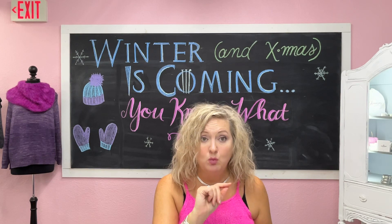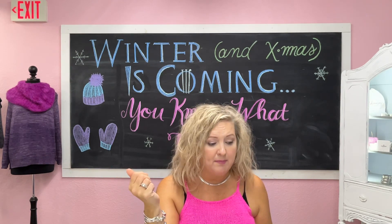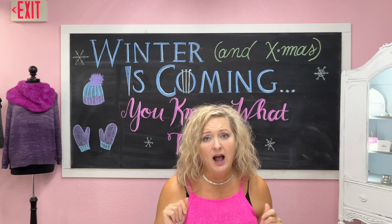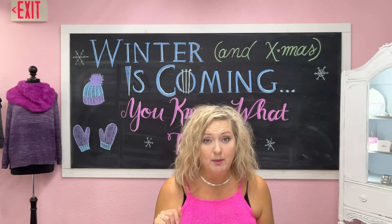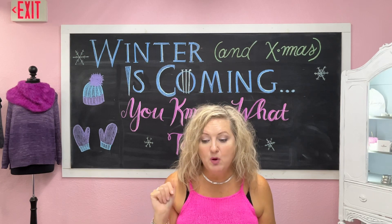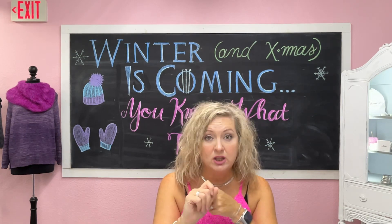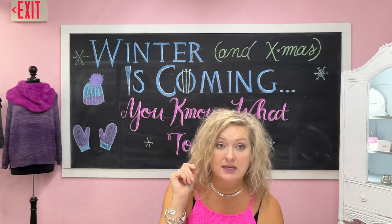Speaking of one skein yarns, I brought in a new line of yarn — it's new to us. You know that I love yarn that's very decadent and super soft and very vibrant, and so this fits all of those check marks. We brought in Earth Yarns: Earth Fingering, Earth DK, Harvest, Harvest Fingering, and Harvest DK.